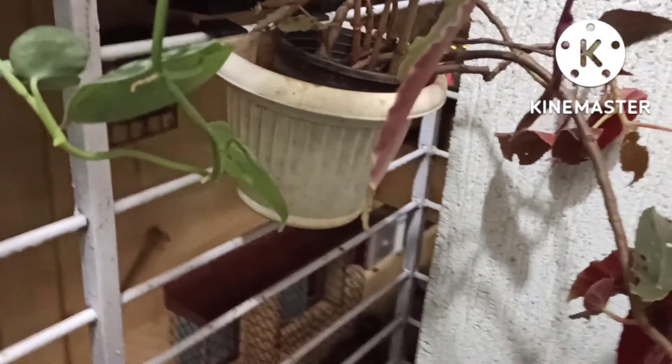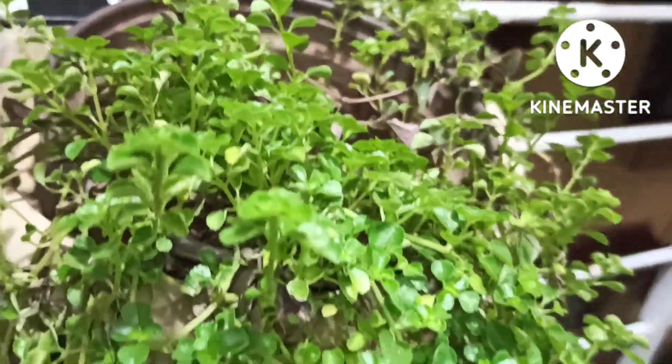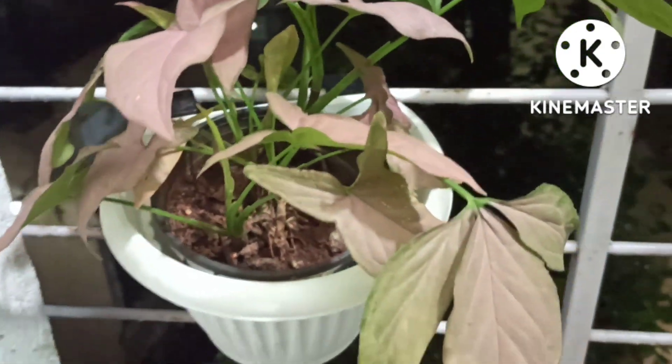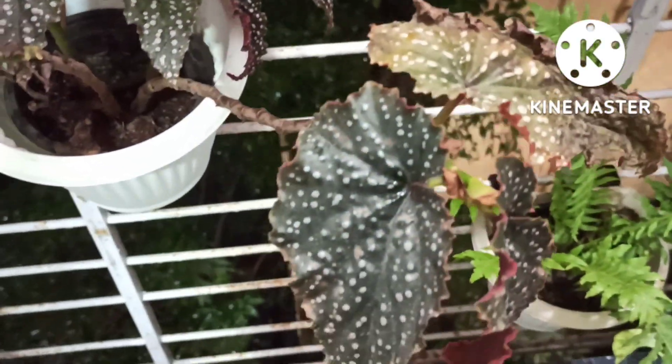Syngonium green, skin dapsis, satin pothos, begonia — this is the cane begonia with polka dots. Baby's tears, also known as pilea depressa. Pink syngonium, and the three-leaf syngonium. This is again another begonia with polka dots.